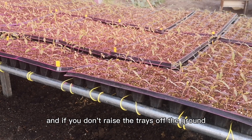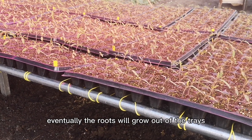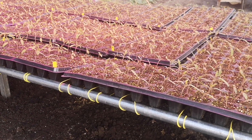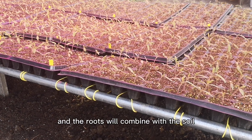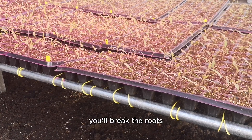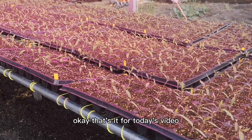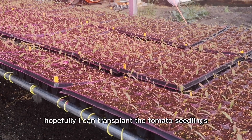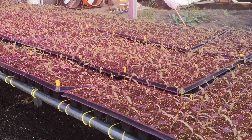If you don't raise the trays off the ground, eventually the roots will grow out from below and combine with the soil. Then when you try to lift the trays, you'll break the roots. That's it for today's video — hopefully I can transplant the tomato seedlings before March. Thanks for watching!